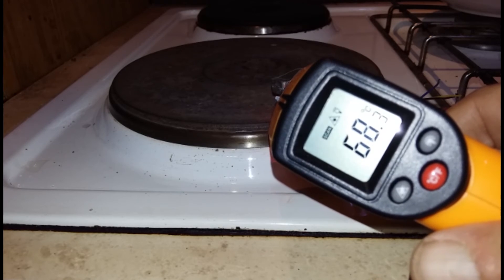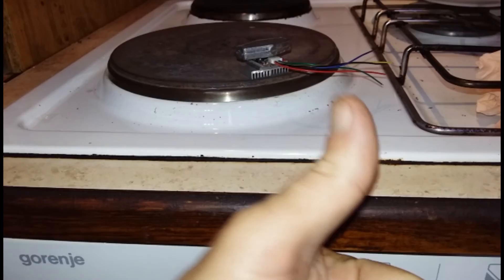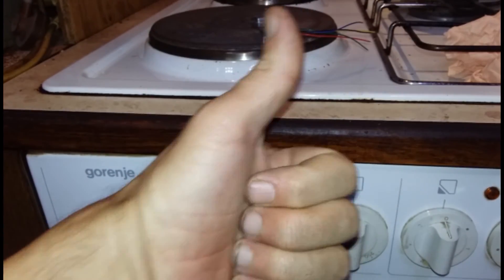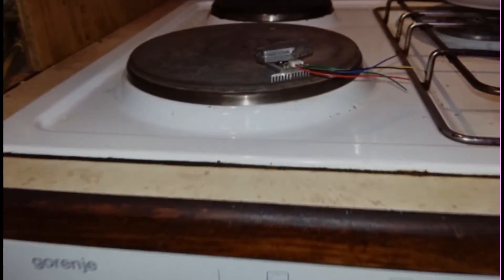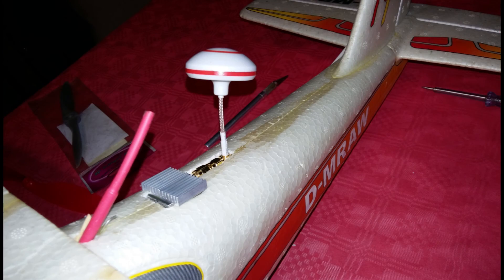Leave it to cool slowly, probably overnight or so. And then finally you attach it to your vehicle of interest — a quad copter, or in this case my airplane.